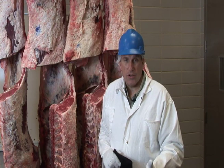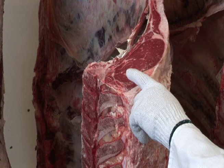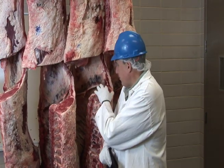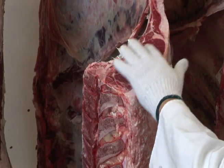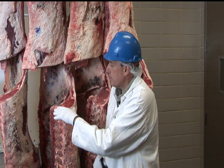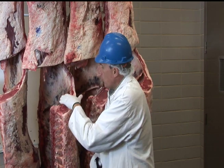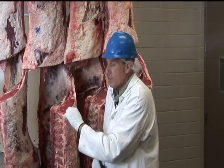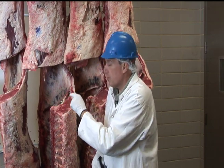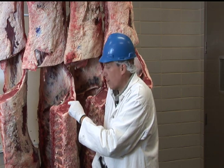As we look at what a grader would assess to determine eating satisfaction in the quality grading system, the first factor — and probably the one that most of you have heard about — is the marbling inside the ribeye. We're talking about the flecks of fat inside the ribeye muscle itself. This is a side or half of beef, segmented between the 12th and 13th ribs, cross-sectioned at that point. That exposes the large muscle we call the longissimus muscle, or the ribeye muscle. The grader looks at this one location to determine the overall marbling score that goes into the quality grade.